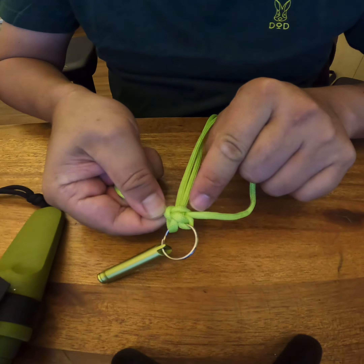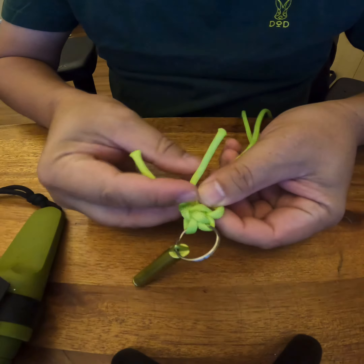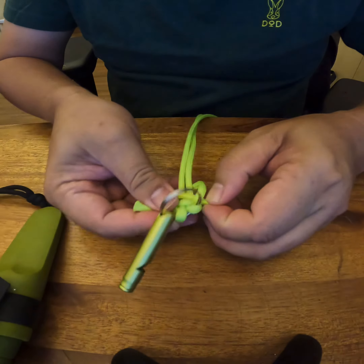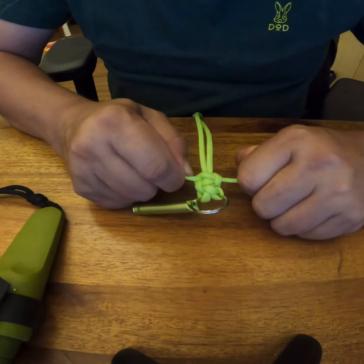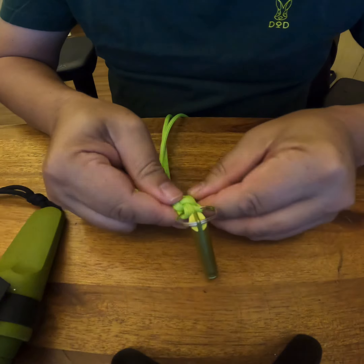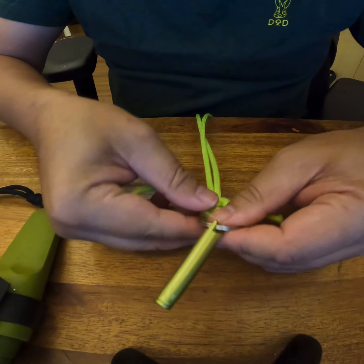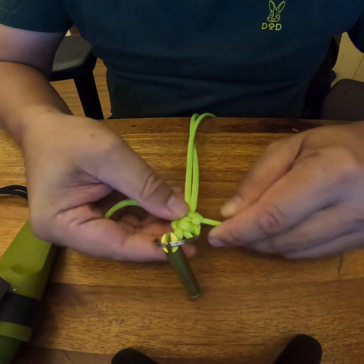Then the one coming out from here goes behind this one, and goes inside. It comes from the first knot here — you see where the loop is coming out from this strand. It will go behind, and this goes behind here, and you go inside. There it goes — the second knot.